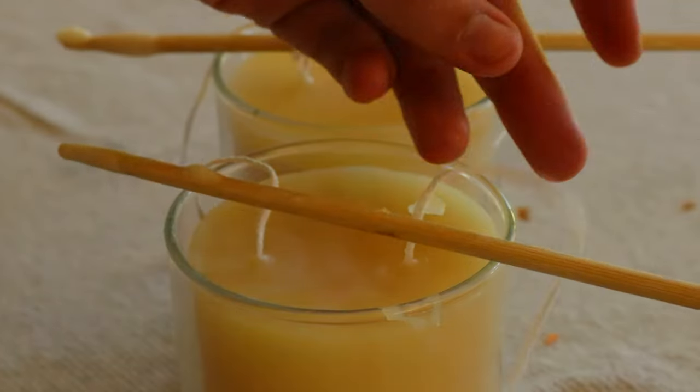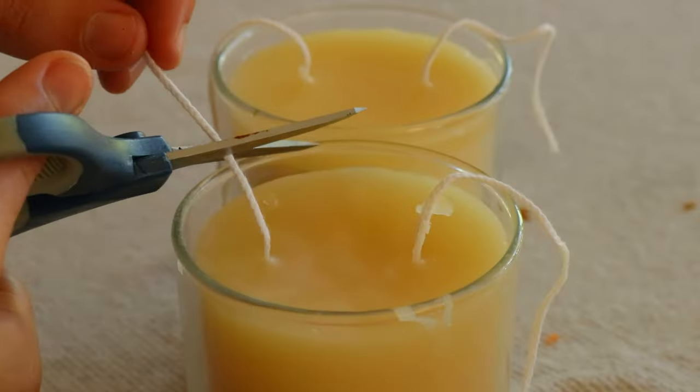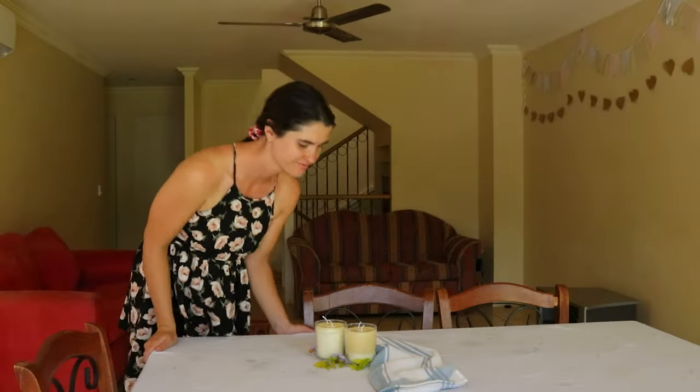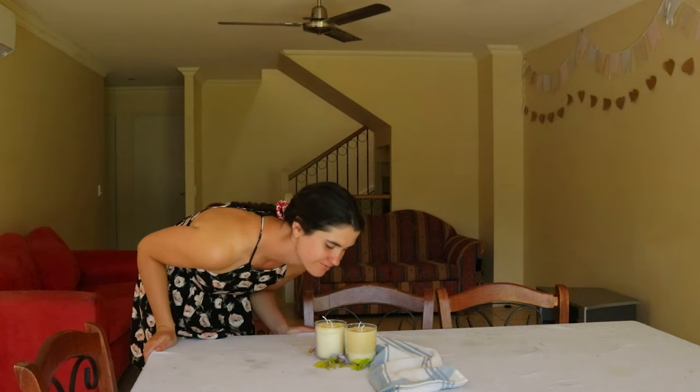During the first burn, keep your candle lit for at least two and a half hours, or until the entire surface has melted. This will also help encourage an even burn later on as the candle melts.